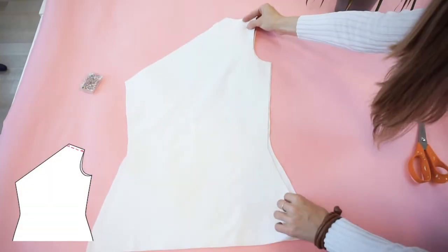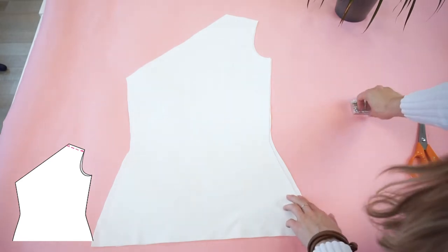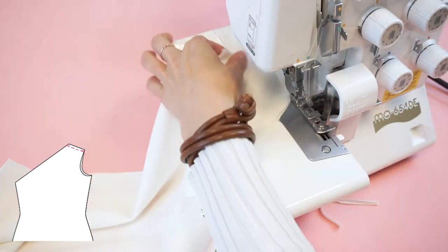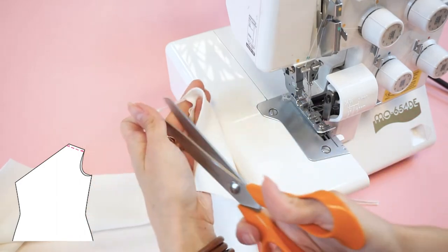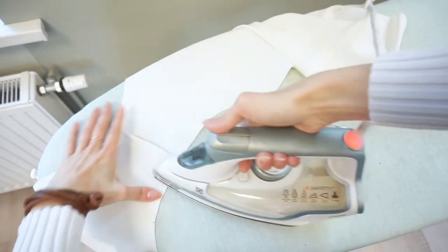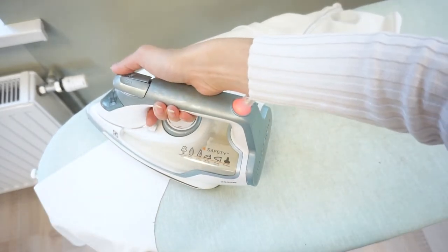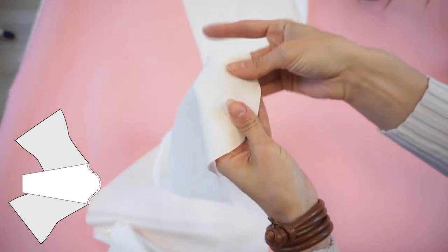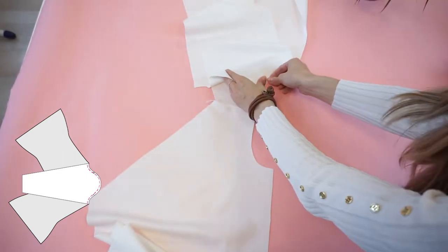Lay the back panels right side with front panels right side and serge or sew the shoulder seam. Press the seam towards the back panel — it's very easy to recognize which is the front panel based on the notches. Lay the sleeves right side with the top's right side and match the notches; the sleeve's middle notch goes to the shoulder seam.